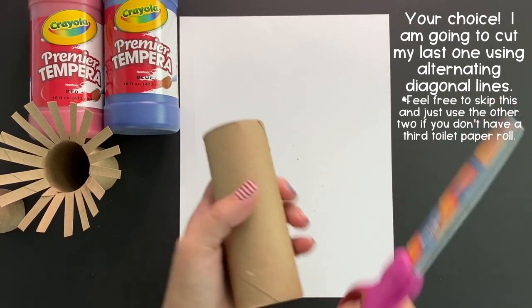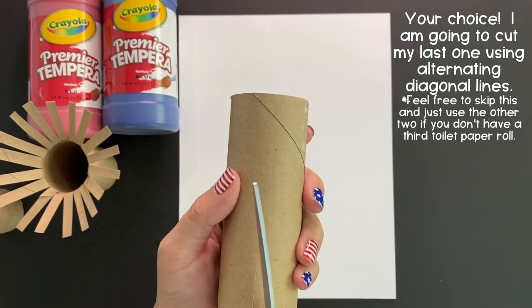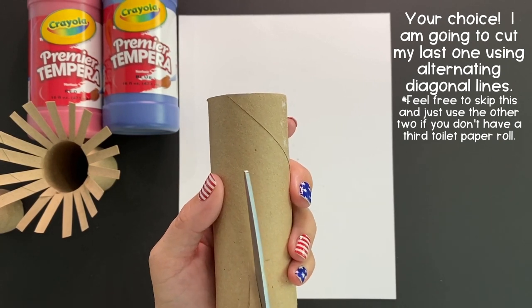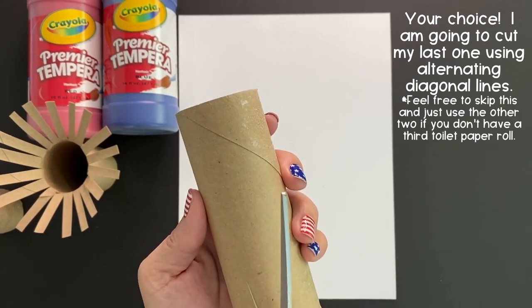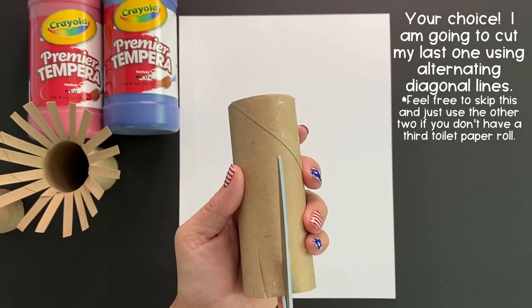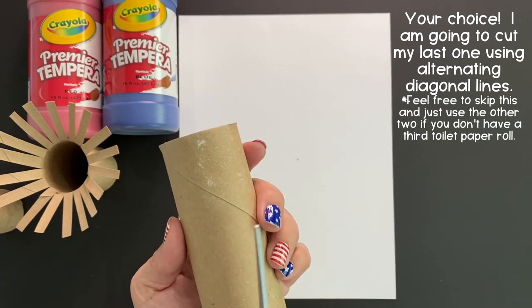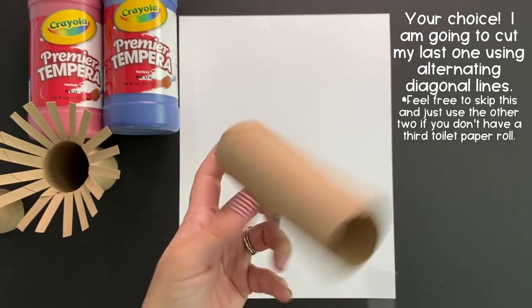For your last one, this is your choice. I'm going to cut it using alternative diagonal lines just for a little visual interest and to make this one a little bit different. But if you don't have three toilet paper rolls, just feel free to use one of the other ones you cut more than once in your painting.